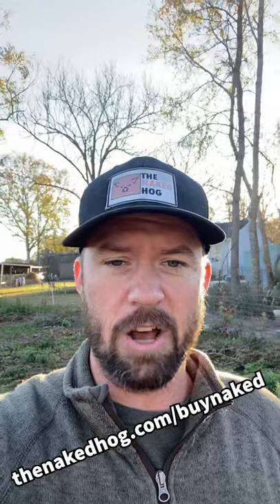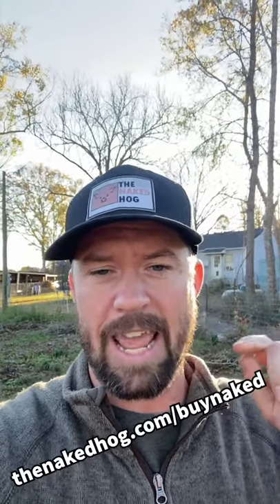And if you want an awesome hat like this, make sure to head over to thenakedhog.com/buynaked and pick you up one.